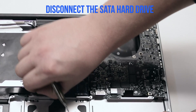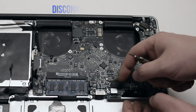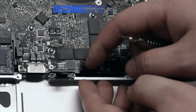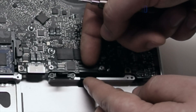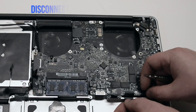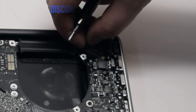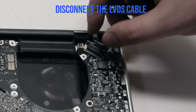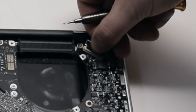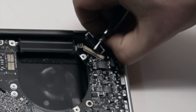Disconnect the SATA hard drive. Disconnect the trackpad — it just pops right up. There's a lever on the keyboard connection; pull up on the lever and then pull out the keyboard. Disconnect the battery life indicator. Pull up on the unlocking mechanism and disconnect the LVDS cable — you can just pull it out after unlocking it. Be careful with this connection as it's very fragile and can be damaged easily.